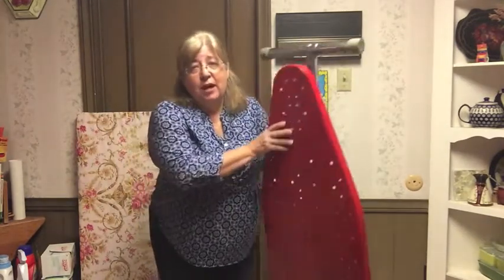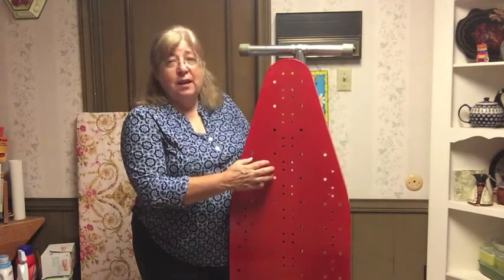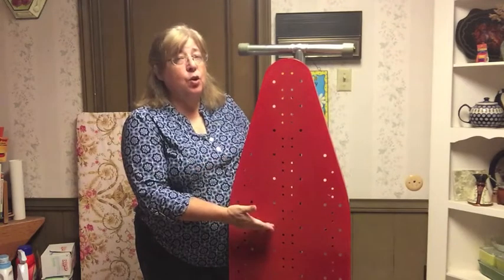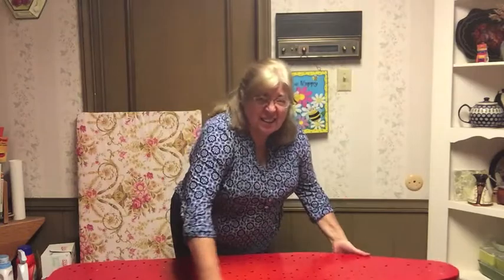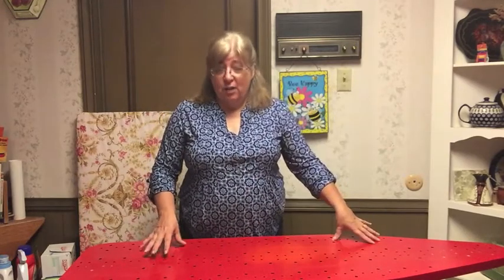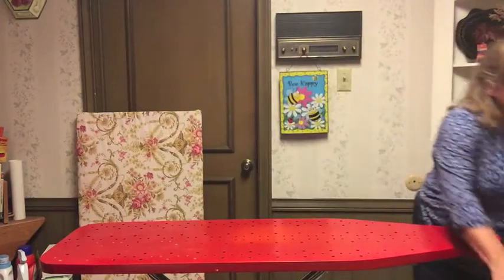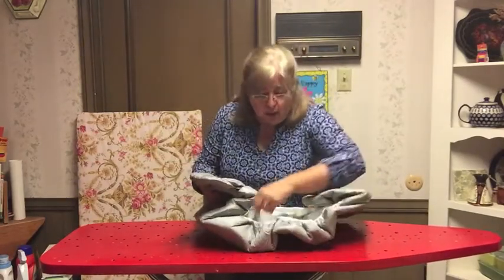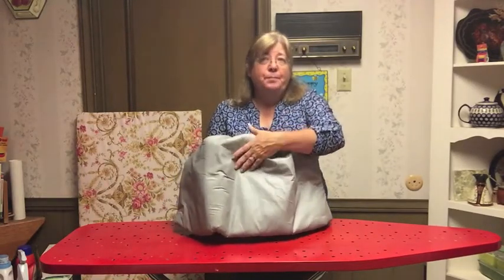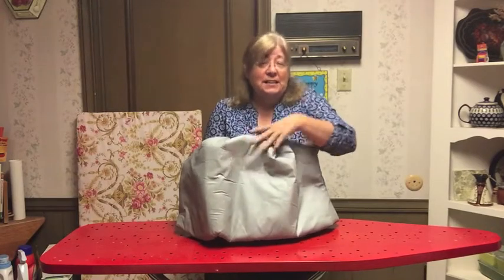This one doesn't have a cover on it because I'm going to show you how to put a cover on. It's metal — sometimes they're wood if you have a very old one. Some are a little shorter and some are longer; there are even some mounted into a wall that fold out in a laundry room. There's a square end and a pointed end. If you're right-handed, you want the square end on the right side; if you're left-handed, you want it on the left. I can't iron on this metal surface — if I put a very hot iron on it, the metal will get hot and everything will scorch. So there's a pad that goes on here.